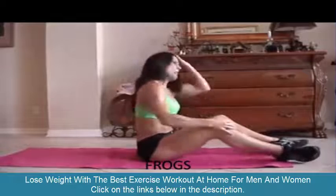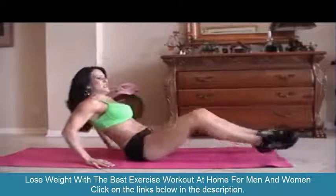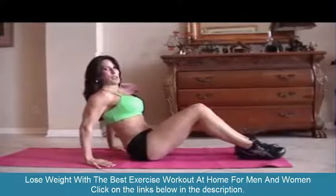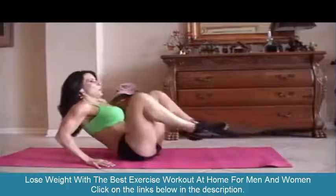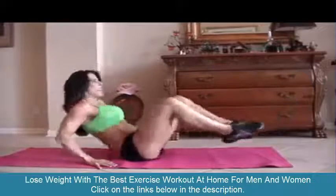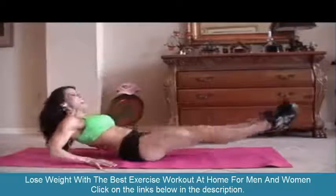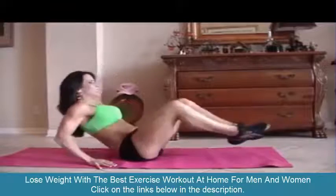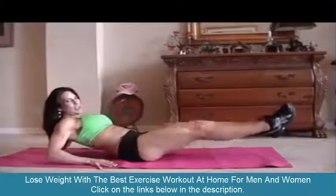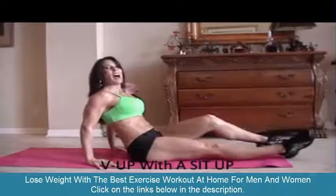Alright, those abs are getting warmed up. Now we're going to do some frogs. A frog is just when you bring your legs up and back out and kind of lean back at the same time. We're going to do fifteen of those. Crunch it as you go — it's working those legs too.